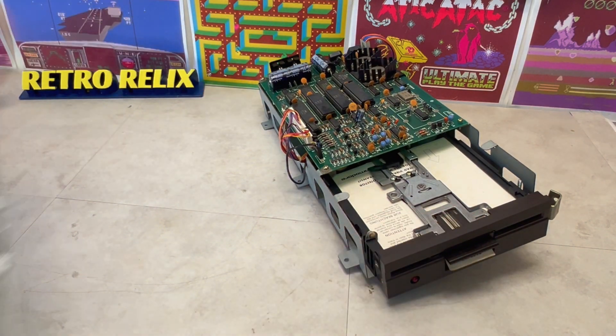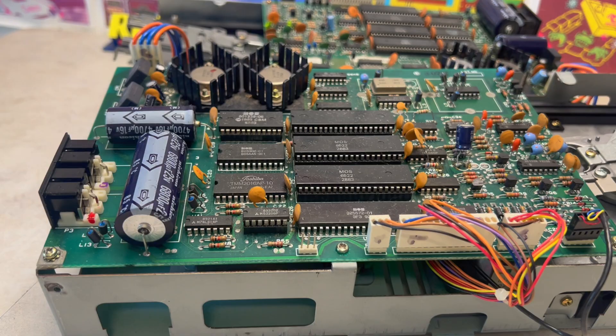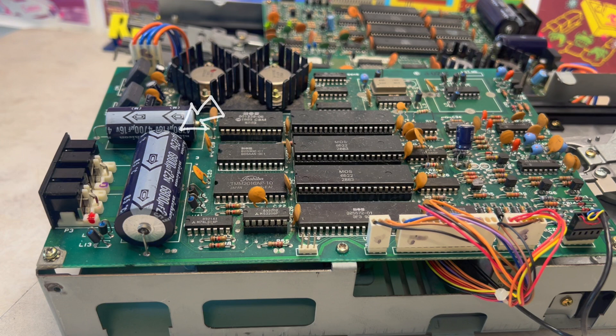Turning our attention back to the floppy disk drives, we can see we've got two kernel ROMs, 16K of RAM, a 6502 CPU, and the input-output controller. We've also got these two rather large capacitors, so let's go.